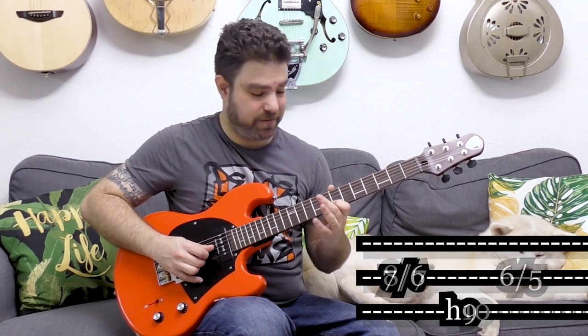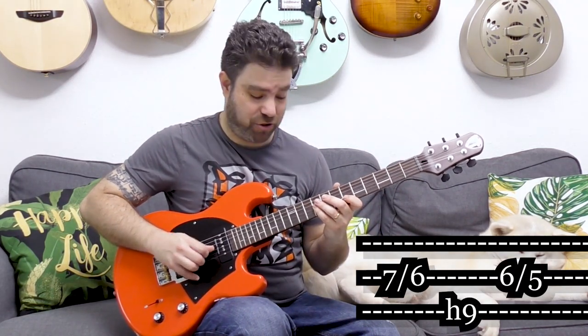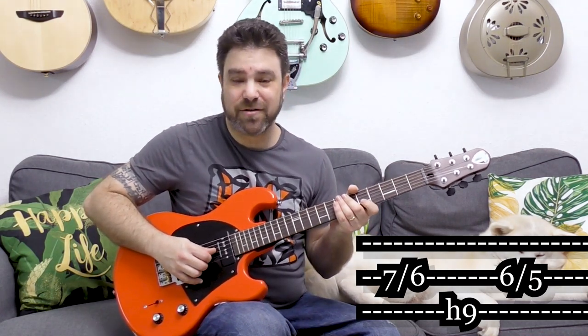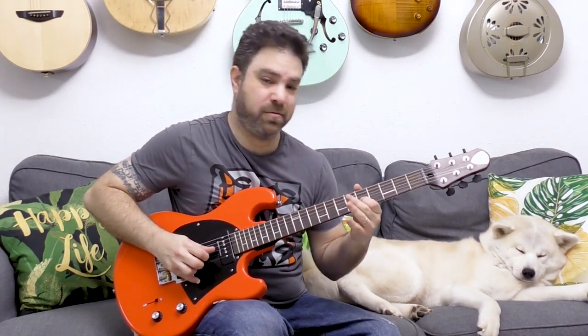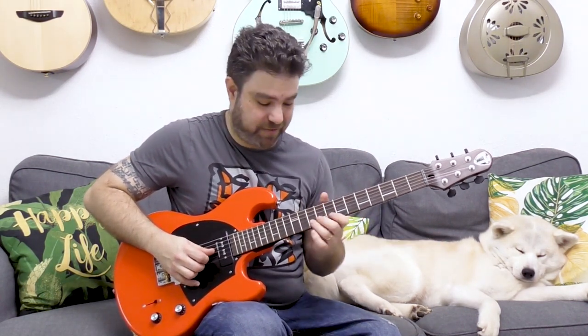Then you do it again down to 6, hammer-on to 9 on the third string, then slide to 5 on the second string. That's the line — but you can use this chromatic line anywhere in your soloing, and again you can use it upwards. It's really nice.